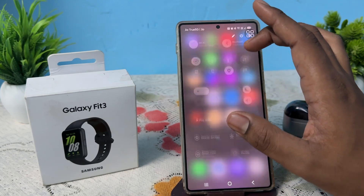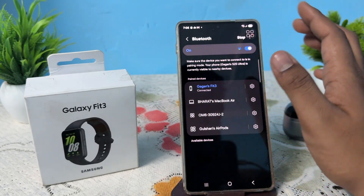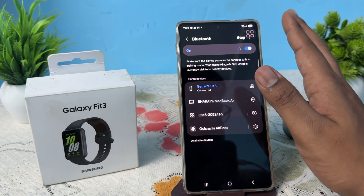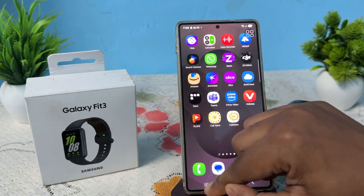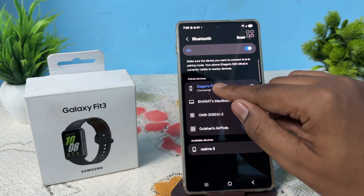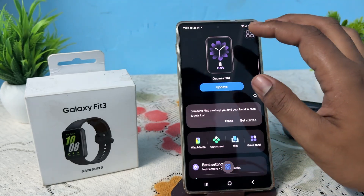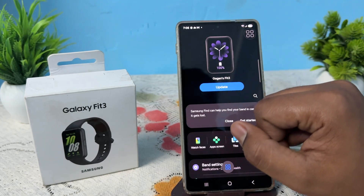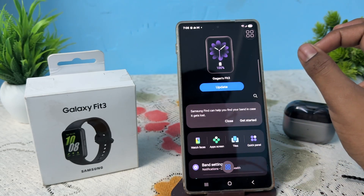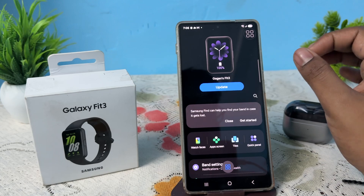Next, turn on Bluetooth and enable it on your phone by going to Settings. Before connecting via the Wearable app, first connect through Bluetooth. Turn it on, and if your band's name appears in the list, tap and connect. After connecting, open your Wearable app and it should show your Fit 3 name.